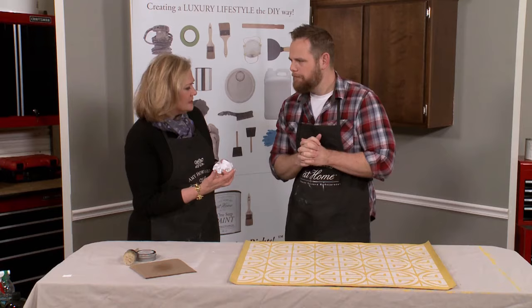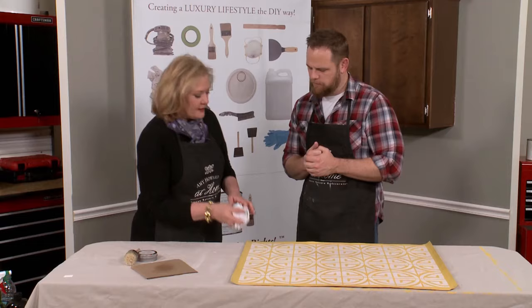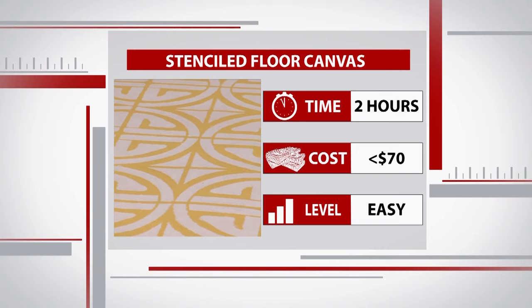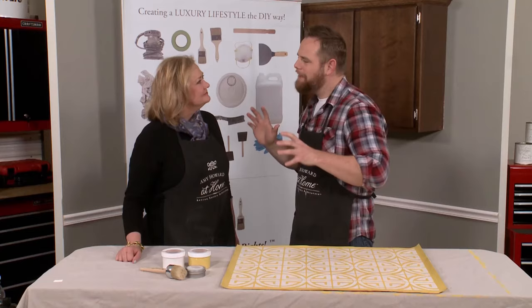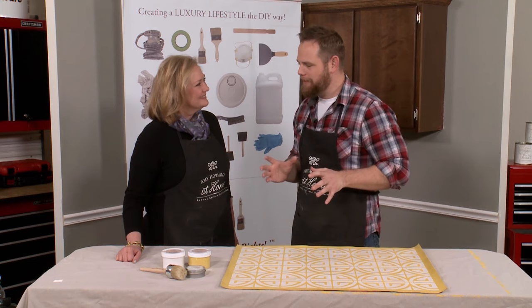Yes, I want you to buff it. I want to have a really pretty sheen to it, not only for protection but also for the look. What are some of the tricks for buffing this thing? Make sure that you're using a lint-free rag, then come back and just kind of buff it like you would a shoe. I think this floor cloth looks great. Look at the cost — we spent $15 on the canvas and under $50 for our paint and our wax, and we get to enjoy the bragging rights. Thank you so much for teaching me how to do this project. Holy moly it looks great! You did a great job.